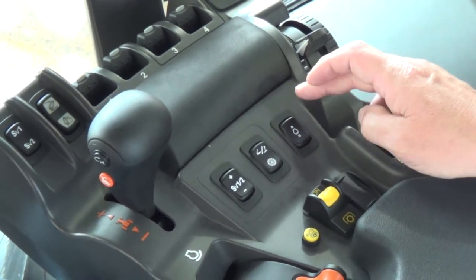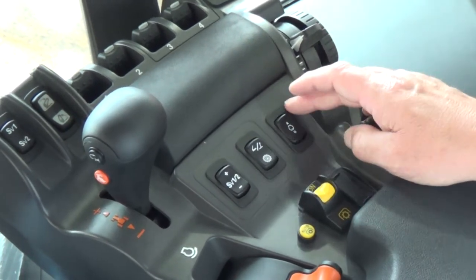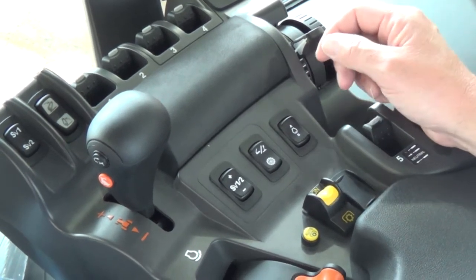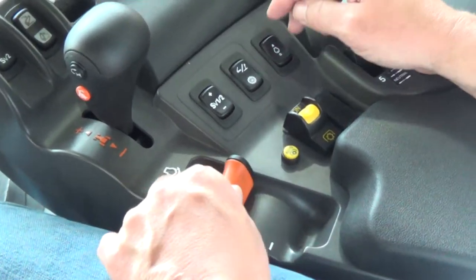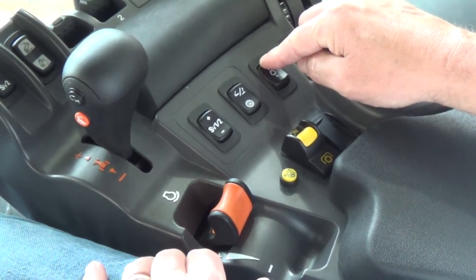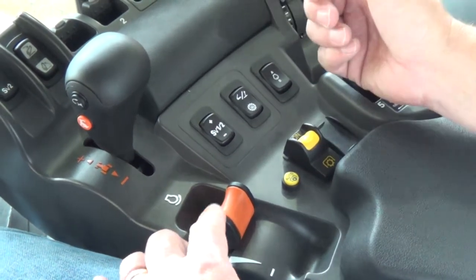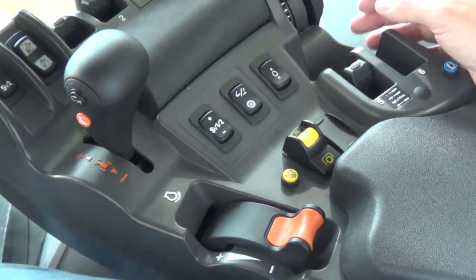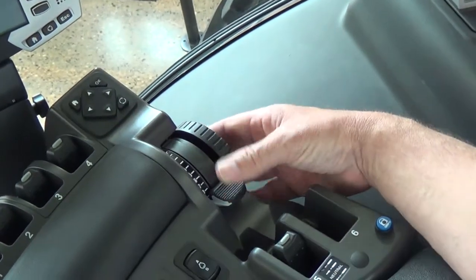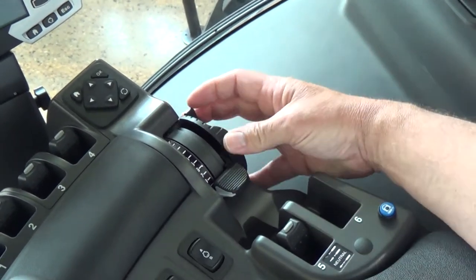Next we have our preset engine speeds A and B. You can go into the monitor and set up a preset engine speed, or simply increase your RPMs and by depressing the button for three seconds you will hear an audible sound. Release it and it will lock your RPM into position.